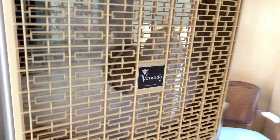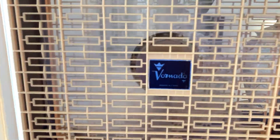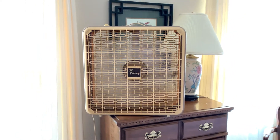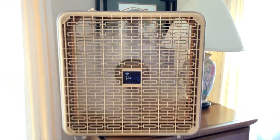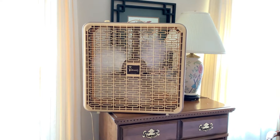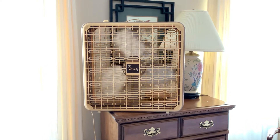Ton of air. Again, I never oiled this fan yet because there's no oil ports. And that's not a bad spin-down considering.